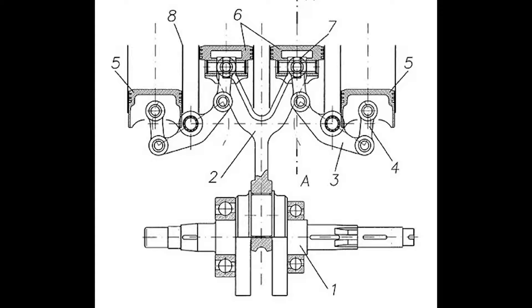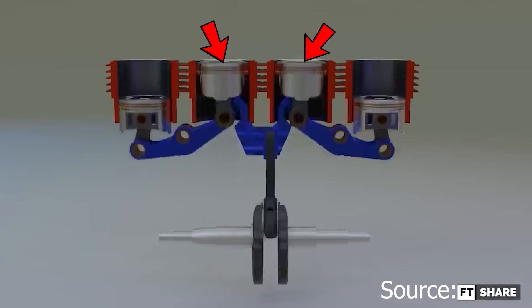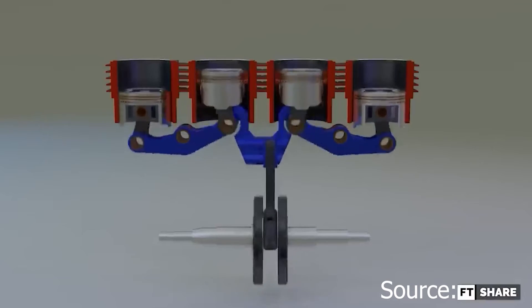We have his patent for the engine, and from the drawing we can see that two of the pistons are connected via a solid connecting rod, while the other two are connected via a pivoting rod. Here is a video illustration of how it works: combustion happens, which moves the pistons down, then these come up and combustion happens again, pushing them down.